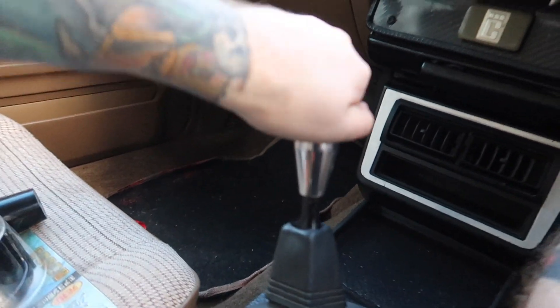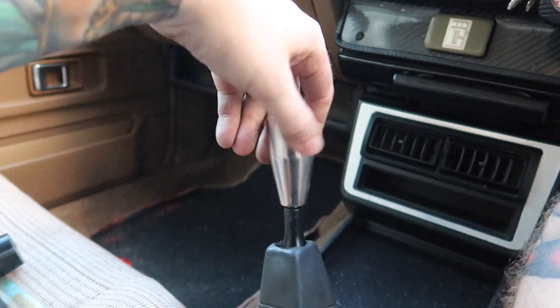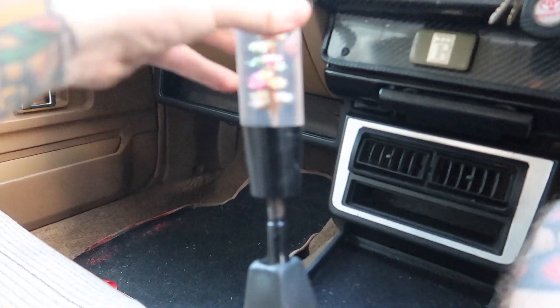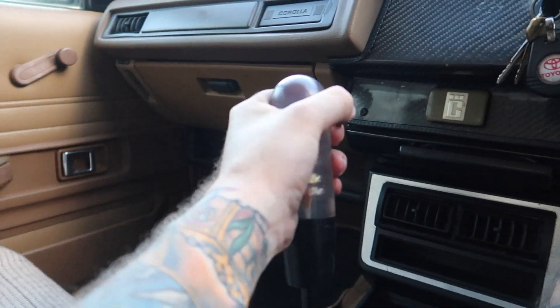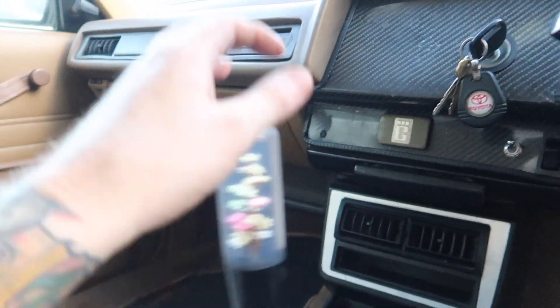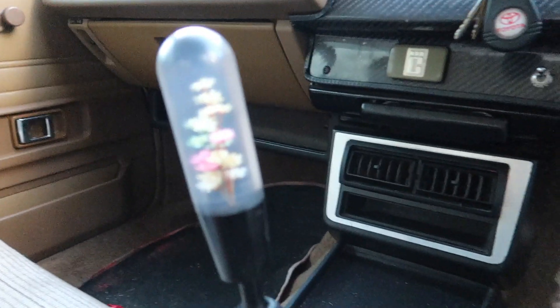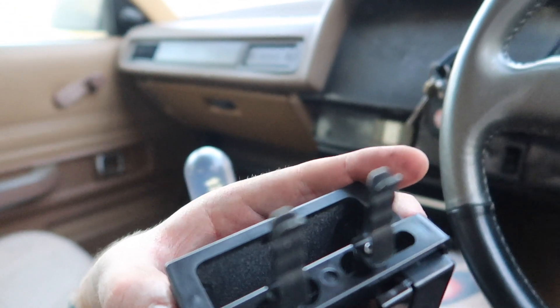Alright, let's sort this interior out. The little silver gear knob is definitely going - we're not about that life. The flower shift knob is now in - that's way better. Look at that.